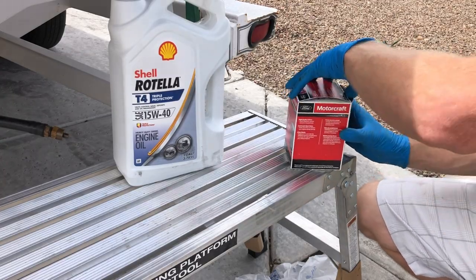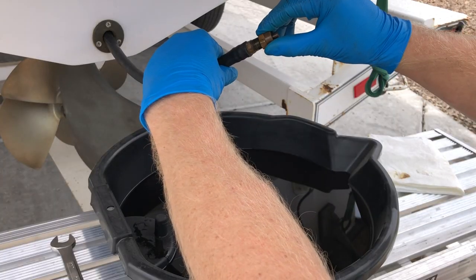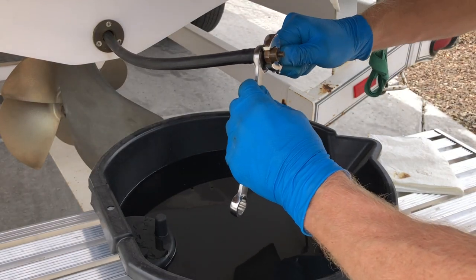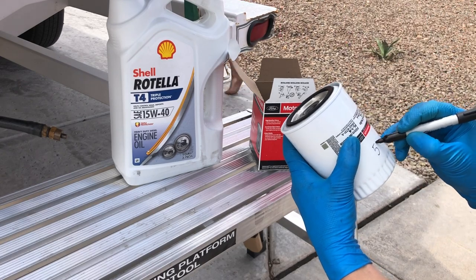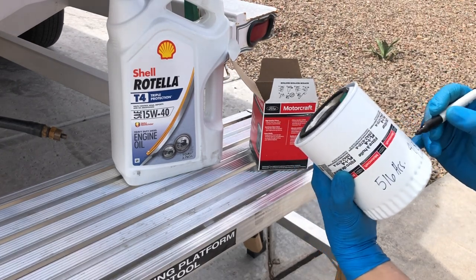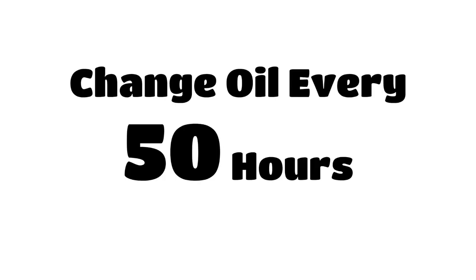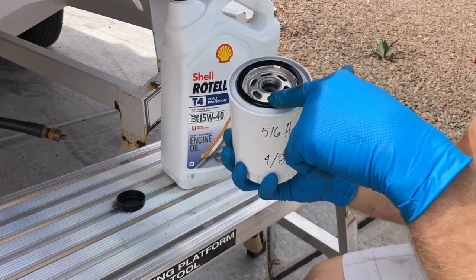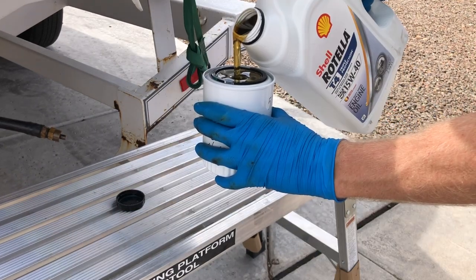Step four, install the oil filter. Before installing the oil filter, remember to reinstall the oil drain plug. Make sure it is snug but not too tight. Pro tip: I write the engine hours and the date on the filter so I remember when I need to change the oil again. I'll state it again here — change your oil every 50 hours.